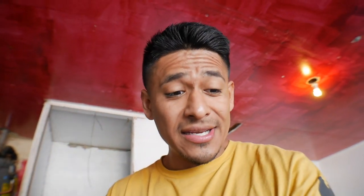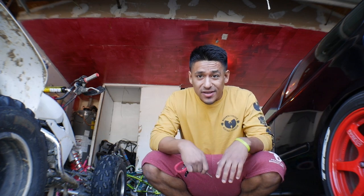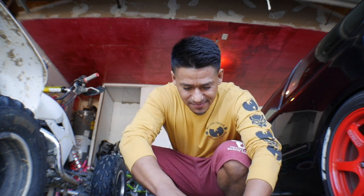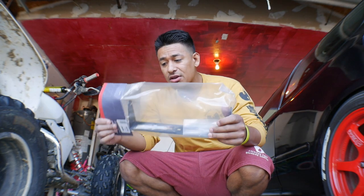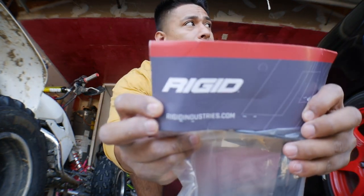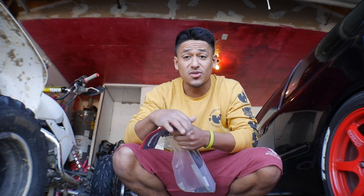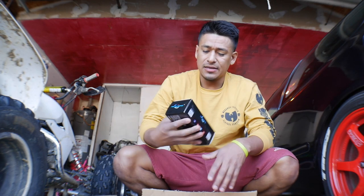Anyway, let's get back to this light install. The quad is getting a light today. We have two different boxes here. The first one I'm gonna open is a mount — it's by Rigid Industries. I'll put a link down in the description so you guys can check that out.